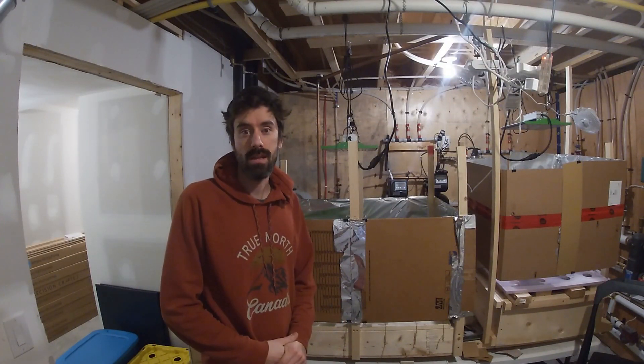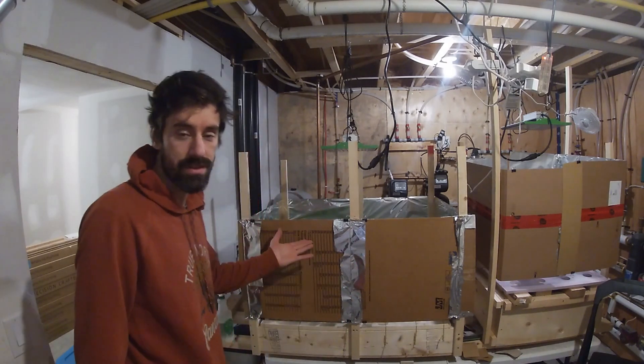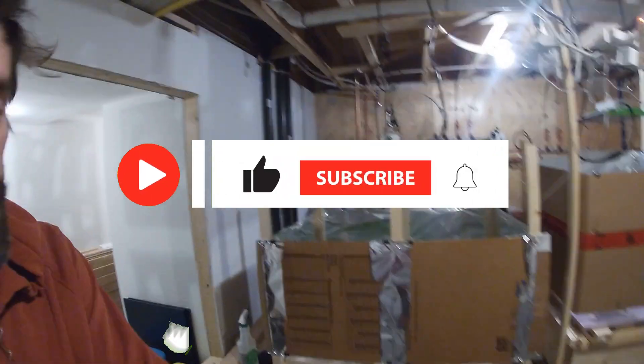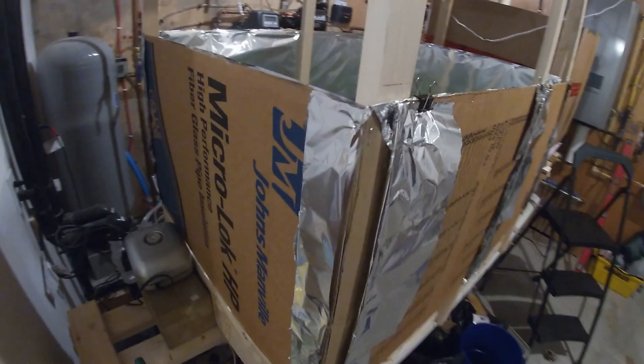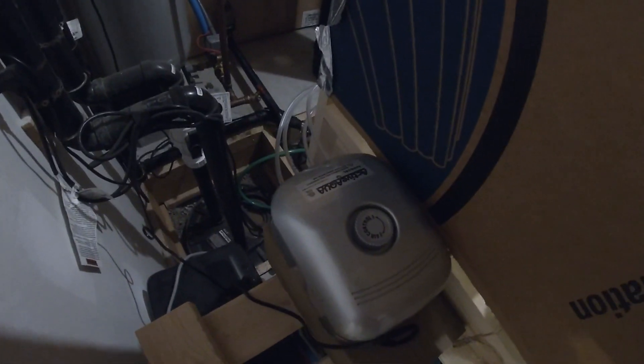Hey guys, welcome back to Growing with Simon. Today I'm ready to show you my deep water culture setup. This is what it looks like from the outside. I put cardboard all the way around, and on the inside I have tin foil. Here I have my pump with four outlets.